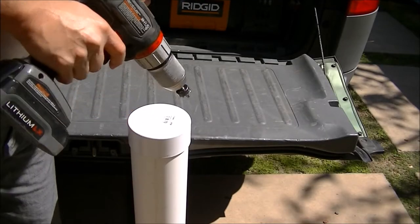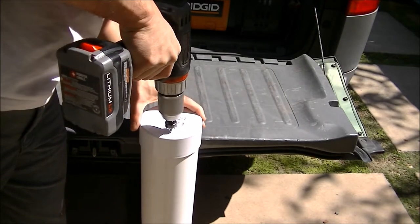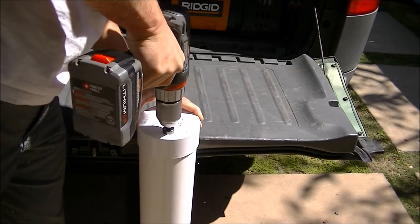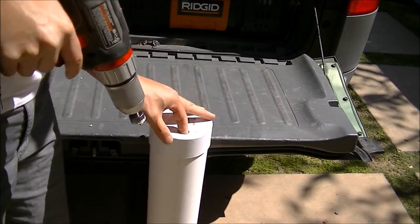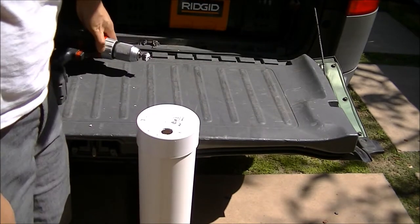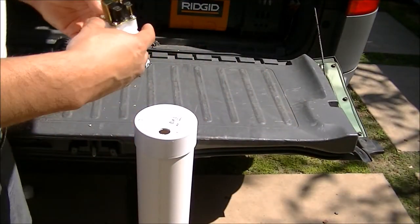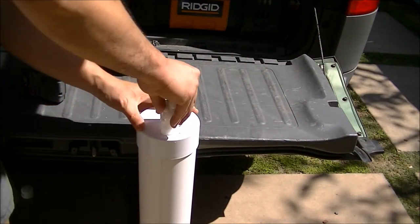So I'm going to do the mounting purely outside of the car. I'm not going to use any of the holes that I had before. And then we'll see how that goes — I'm going to set it up.